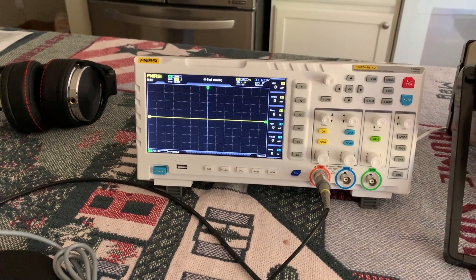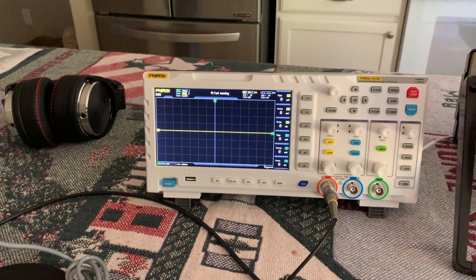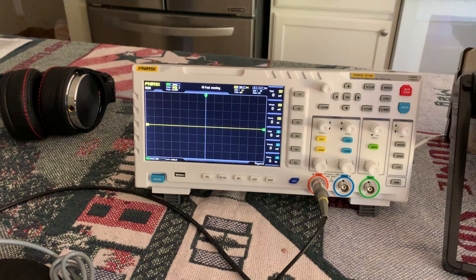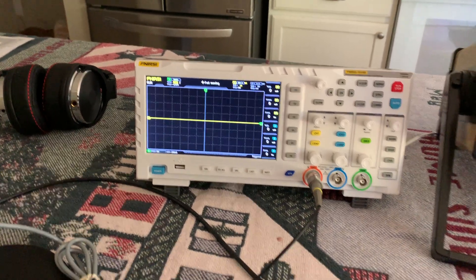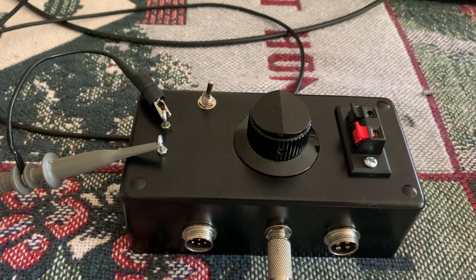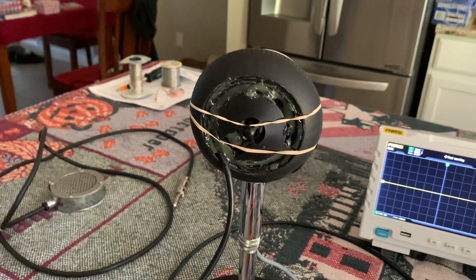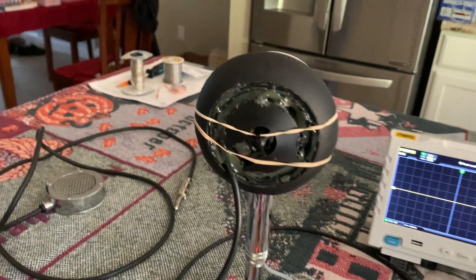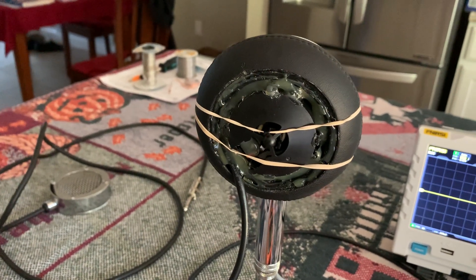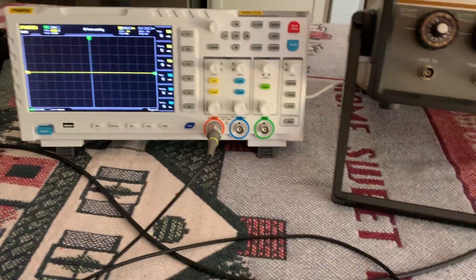It looks like I was right originally about these things putting out really high voltages and people don't realize that. These newer ones do around 4 volts peak-to-peak, and the old ones do like 8 volts peak-to-peak — those are the old 20 meg elements. Like I said, Static recommended a 5 meg load on these microphones but there were reasons for it. From about the 1950s until they stopped making them, these things remained about 10 meg for the impedance.